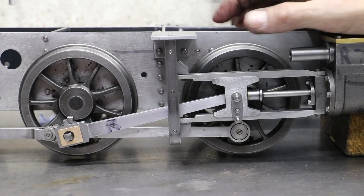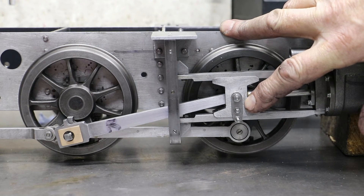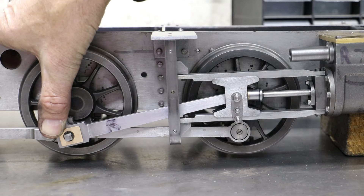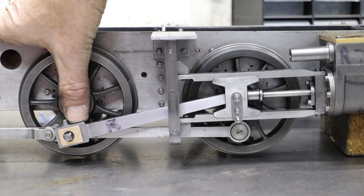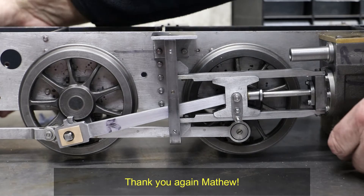So far so good, and by that I mean these were problems that I was, in all fairness, anticipating when I made that design change for the cylinder centre line. What I wasn't anticipating until Matthew Stewart again gave me a heads up recently was the issue I'm now going to demonstrate.